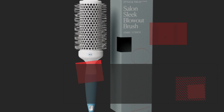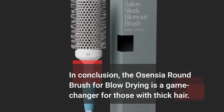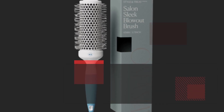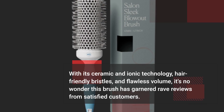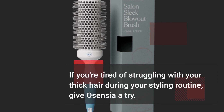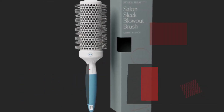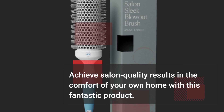In conclusion, the Osensia Round Brush for blow drying is a game-changer for those with thick hair. With its ceramic and ionic technology, hair-friendly bristles, and flawless volume, it's no wonder this brush has garnered rave reviews from satisfied customers. If you're tired of struggling with your thick hair during your styling routine, give Osensia a try. Achieve salon-quality results in the comfort of your own home with this fantastic product.